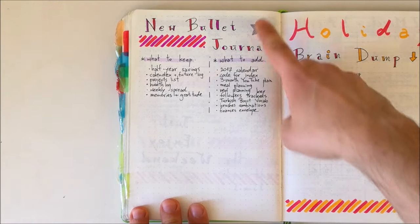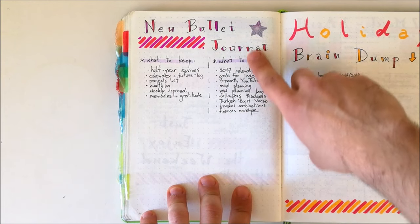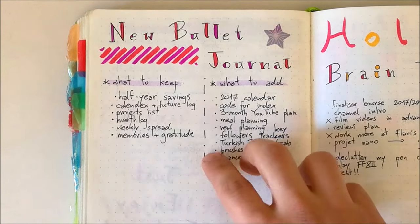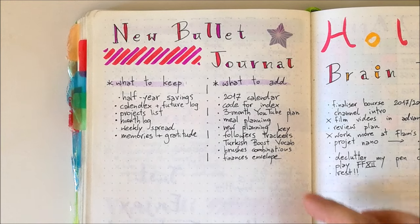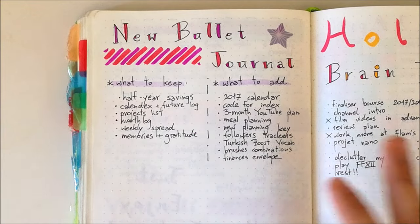My fourth tip is to do a global review of your current journal. When moving into a new journal, it's really important to think about what worked, what didn't work, what spreads you want to include, and what you want to leave out. Before moving into my new journal, I drew a spread in this journal. Here it is — I have two sections: one for what I want to keep and one for what I want to add. I started setting this up at the end of March because I was already thinking about my new bullet journal and saw great ideas, especially on Instagram.